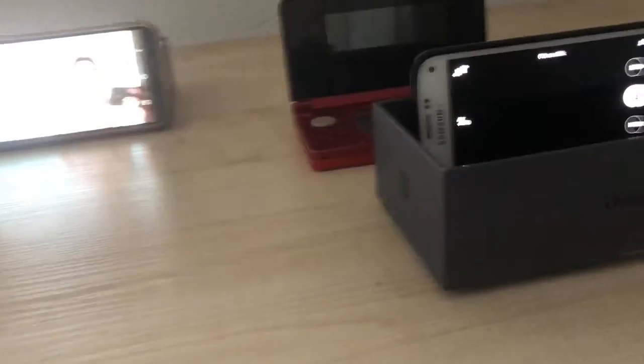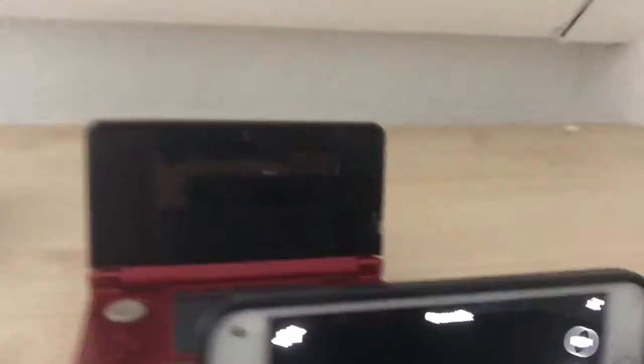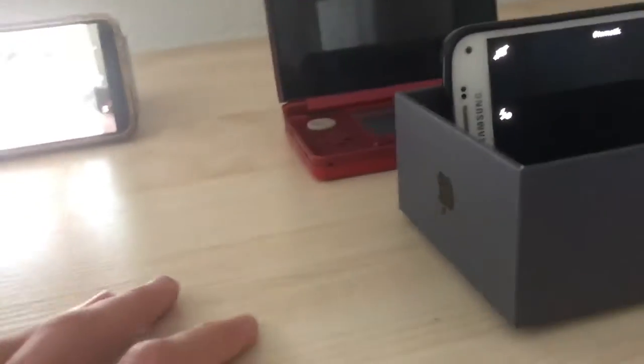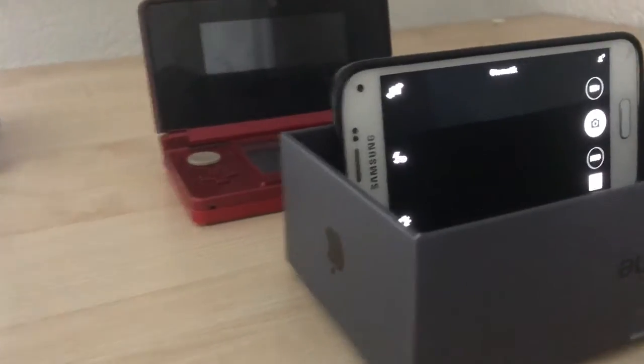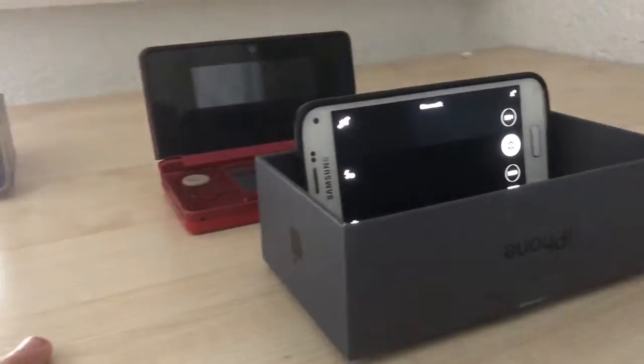You click record on both at the same time. You can also position this where you want, wherever you feel comfortable. I'm doing a walkthrough — well I guess I'm doing a Wonderlocke. So then you just record on both, then you close them at the same time.